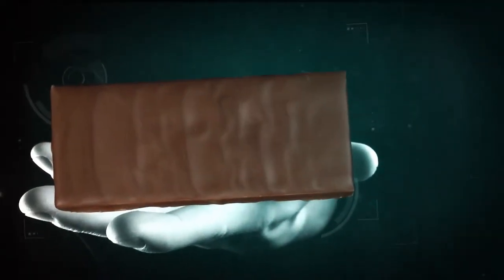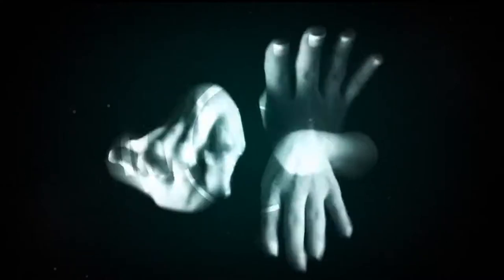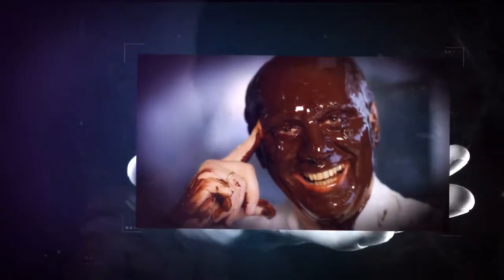How is a cacao bean transformed into a bar of Zolta chocolate? You need four ingredients: the very best organic cacao beans, a few large machines, many busy hands, and someone who knows how it's done.